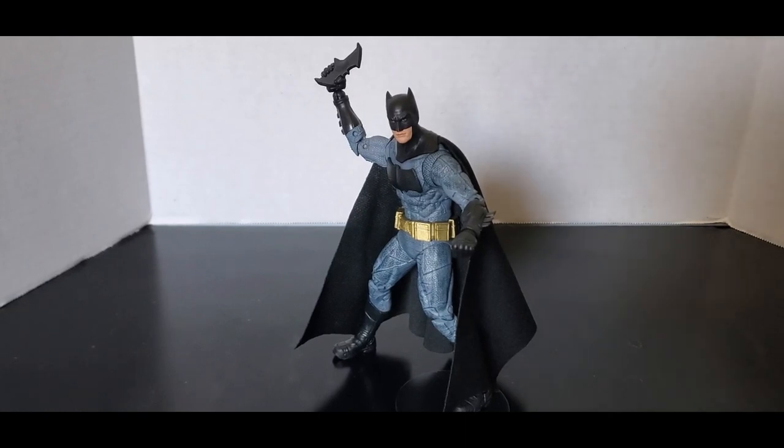Hopefully in the future we get a Henry Cavill Superman from this movie — that would be nice. And hopefully they do an armored Batman look, although I don't know quite how they would do that with the Kryptonite mist gun or whatever that grenade launcher is, because DC doesn't want guns with their figures, which is odd because they have guns in comics and stuff.